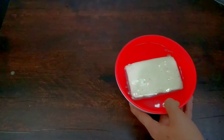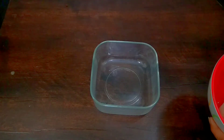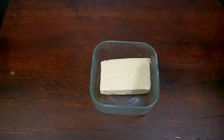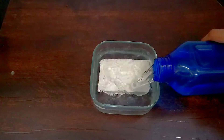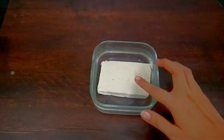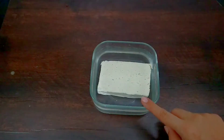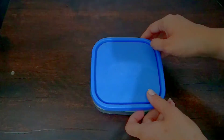When we wash it, we will put it in a container. When we put it in a container, we will pour in a little water so that it is fully submerged. If the paneer is on top and not submerged, it will dry out. If you put the container in the fridge, it will stay fresh a little bit longer.